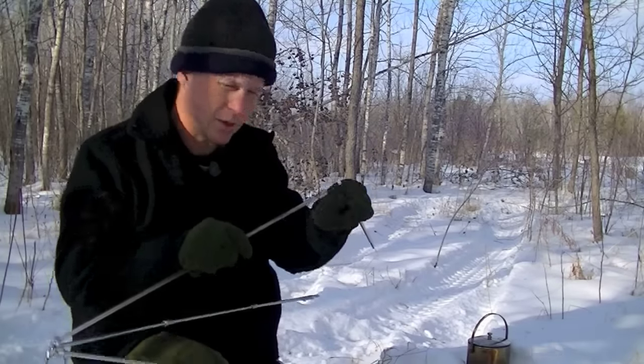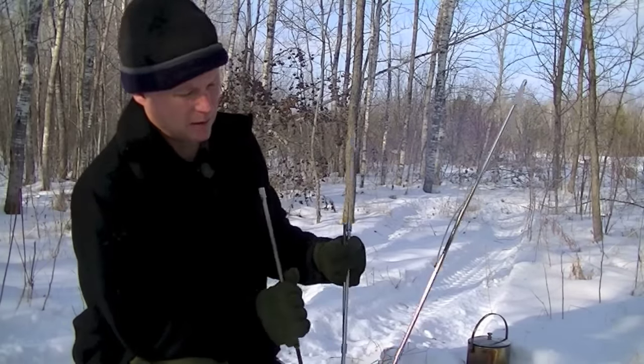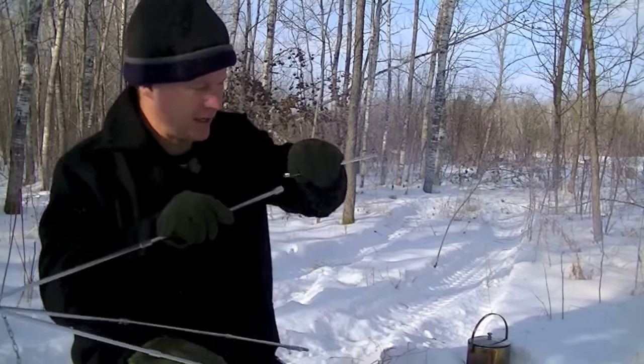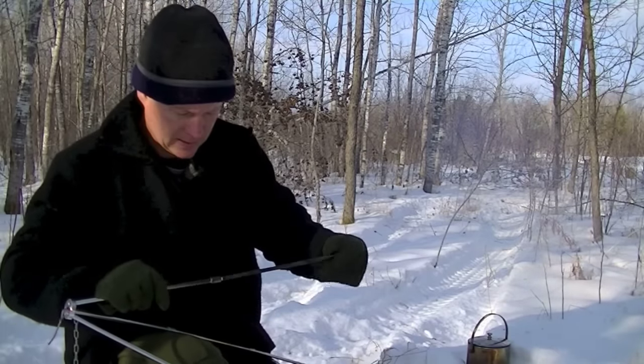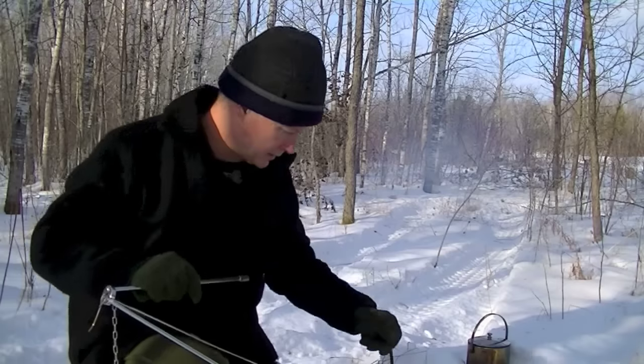I'm just checking the threads — the parts that go together. Is there any damage, any internal damage? No, not at all. I'm going to take it apart and put it away in this little case.